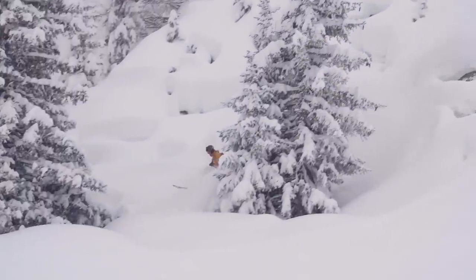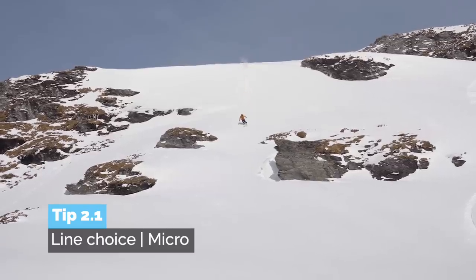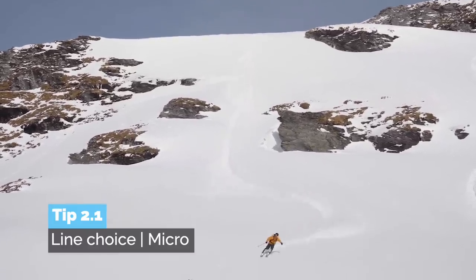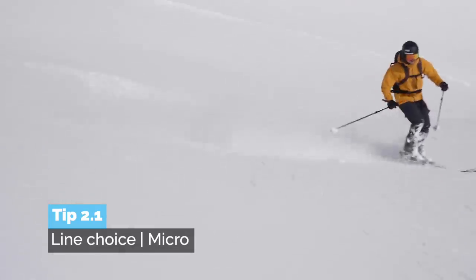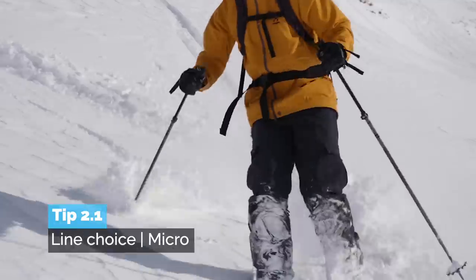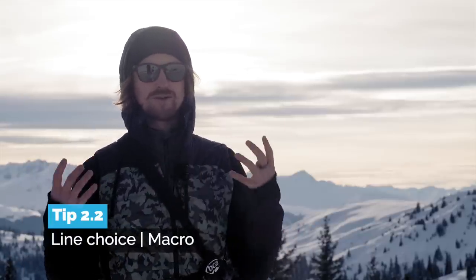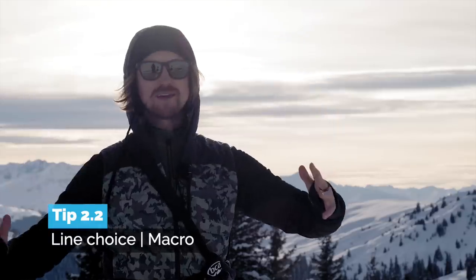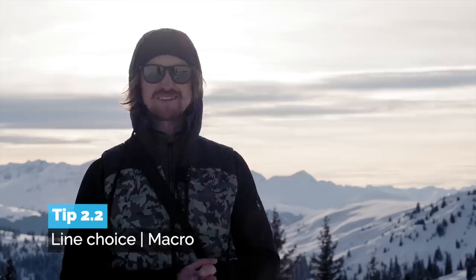There are two major ways I think about this. The first one is micro, where you have a smaller face or a part of it — like where you want to turn around that rock, around those trees. The second way is macro: think you're like one of the most badass freeriders in the world, you have a whole mountain, and you decide where you want to draw your pencil strokes of ski tracks down it.